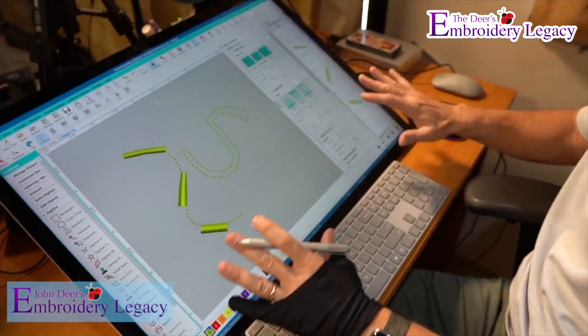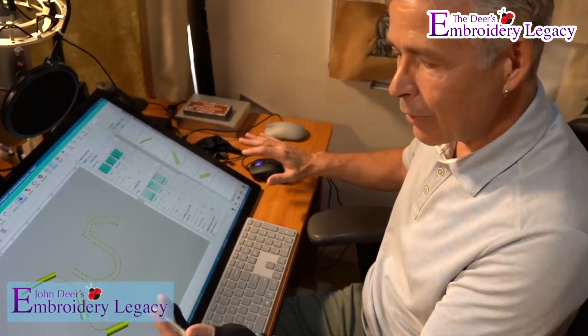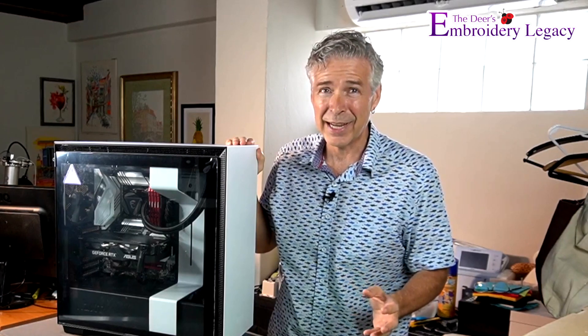Hey everyone, John here, and I am super excited because I've got some new toys. I've been using a Microsoft Studio for the last five or six years, and it served me fairly well. It's a 27-inch monitor with a pen, which is what I need for digitizing, but I knew it was time to upgrade because I was starting to see some lag time.